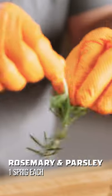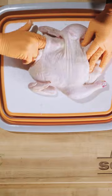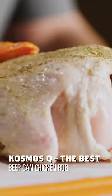We're gonna take two cloves of garlic. Next we're gonna take a sprig of rosemary, a sprig of parsley. We're gonna be using a quarter stick of warm room temperature butter. We're gonna take that butter mixture and we're gonna start working it in. Next we're gonna add olive oil. We're gonna be using Cosmos, the best beer can chicken rub.